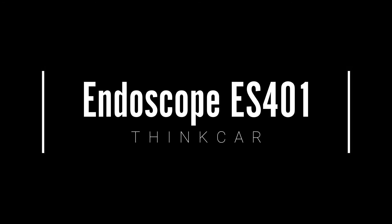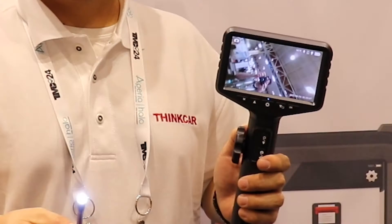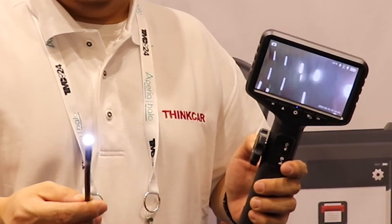Today we're taking a look at the Endoscope ES401 by Thinkcar, an articulating borescope designed for hard-to-reach areas like evaporators, combustion chambers, and three-way catalytic sensors.